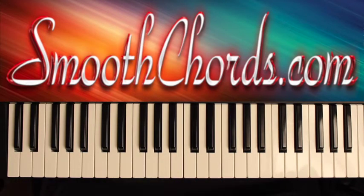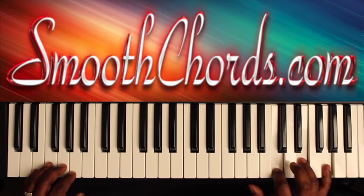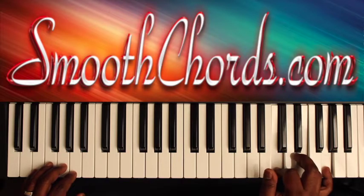The introduction will go as follows. Your right hand is going to start off by hitting a C chord — C, E, G — that's root position, and an A with your thumb in your right hand also.